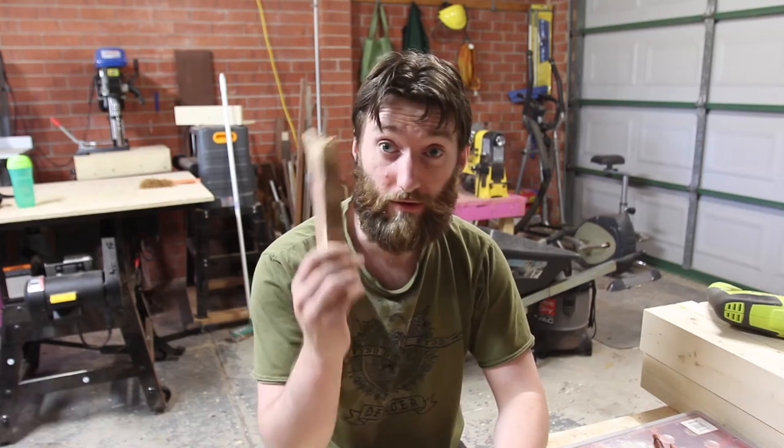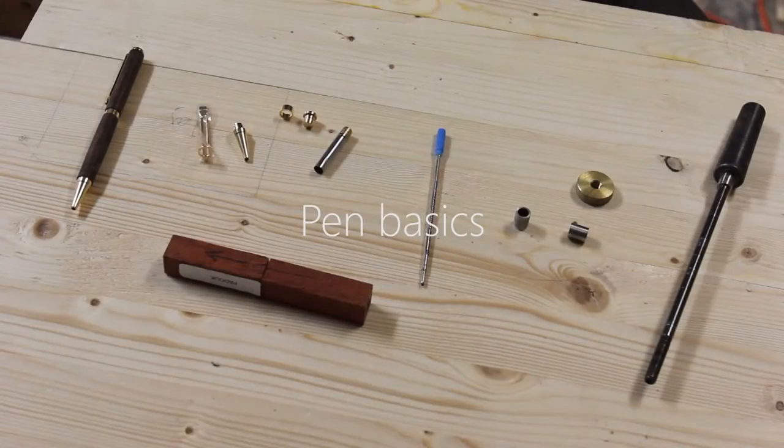Hello Internets. Today I'm going to turn this into a pen. There are four main stages of making a pen: blank preparation, turning the blank, finishing the blank, and assembling the pen.